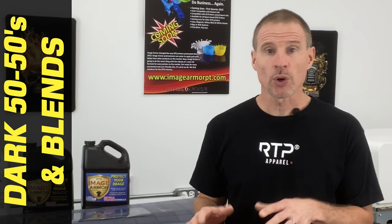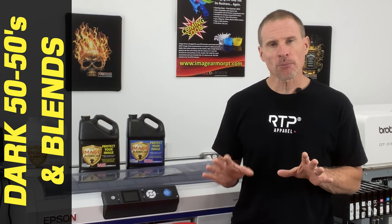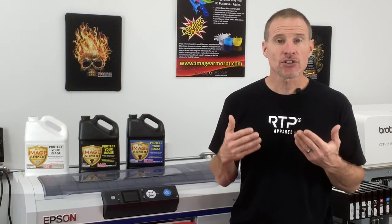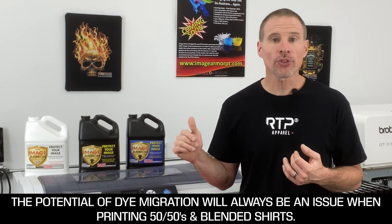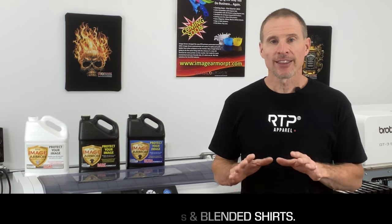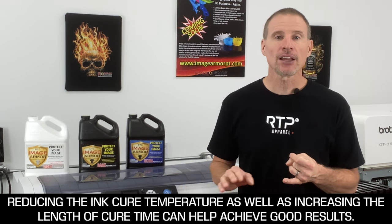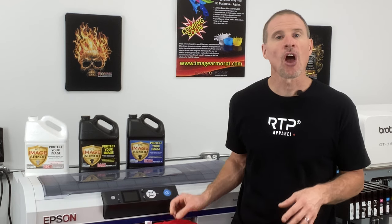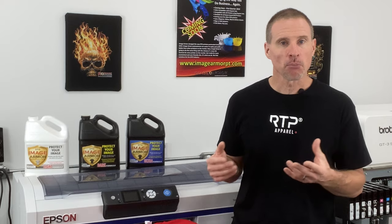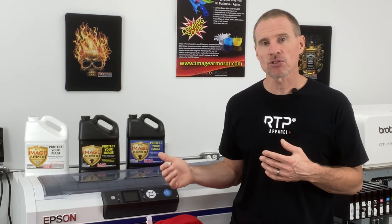For 50-50s in red, which is typically one of the hardest colors for DTG printing, the issue is dye migration — and reds are the worst. However, you can still use either the Dark or the Ultra to get decent results. The key is reducing the cure temperature on your heat press or conveyor dryer and extending the cure time. You'll need to experiment as dyes in certain red shirts vary greatly, but you can get great-looking results on 50-50 red shirts using Image Armor Ultra or Dark.